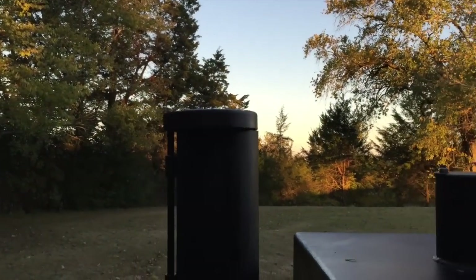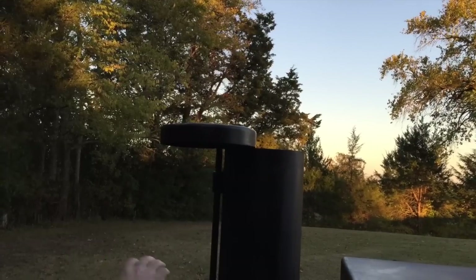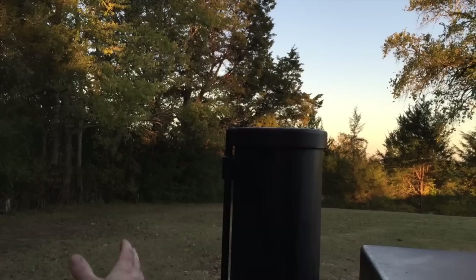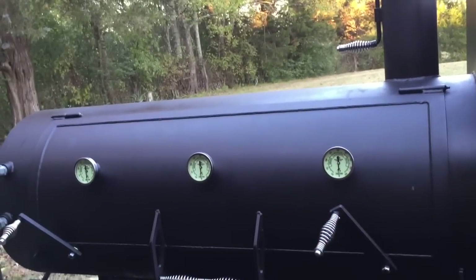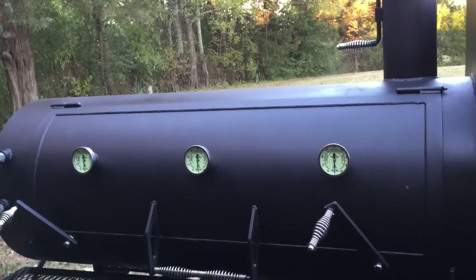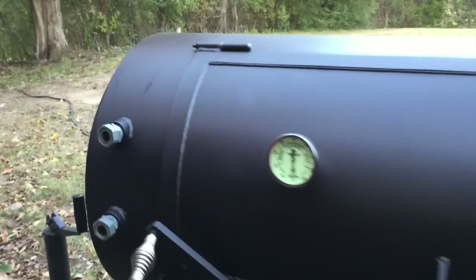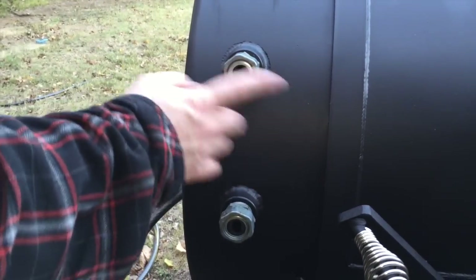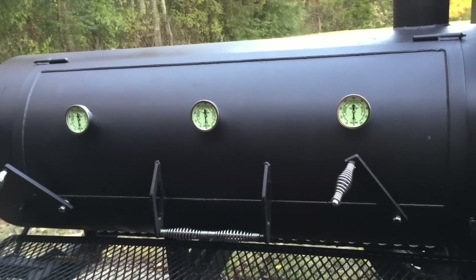Up to the top here we have our vent — another pinwheel, but this one's got a cap on it. You open that up — that's all the way open there — and then when you close it down the cap falls into place and locks it down, so that's not going to come open going down the road with you. You're not going to fill your smoker with rainwater if the top flies open. And on the end here, I've got two of the probe inserts — one for the top rack and one for the bottom rack. Maybe it's overkill, but go large or go home, right guys?